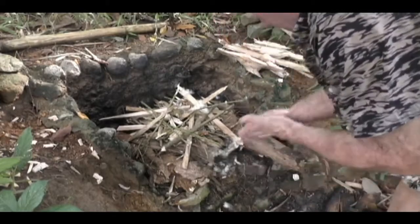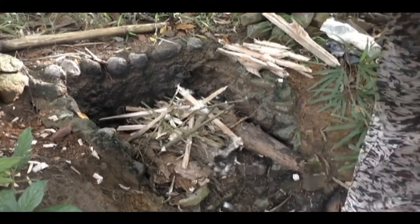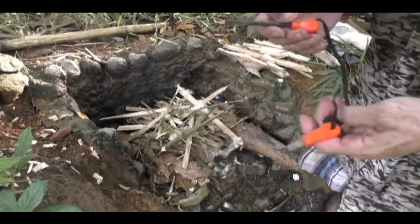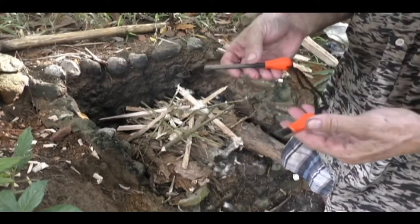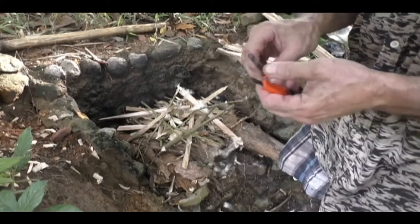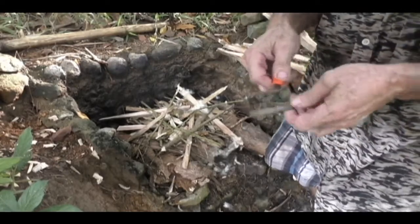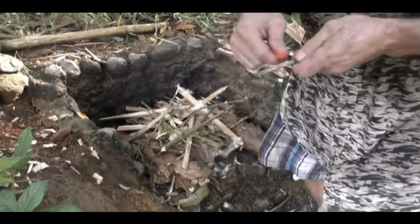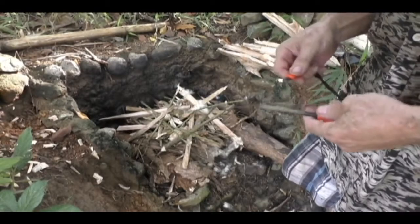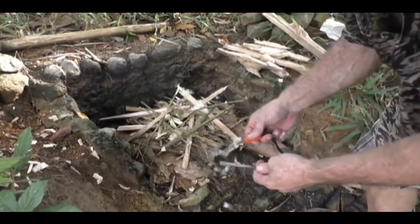All I'm going to use is my cheapest ferro rod — this little one right here. It's an eBay special, $2, about 3 inches long with a pretty good diameter and a halfway decent striker. It throws a fair spark. So all I'm going to do is give it a shot and we'll see what we have. And oh — it's Friday! Happy Friday guys.